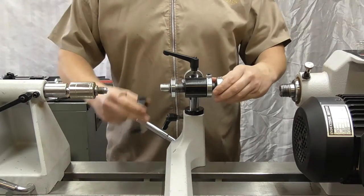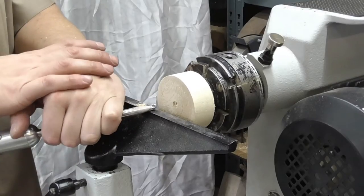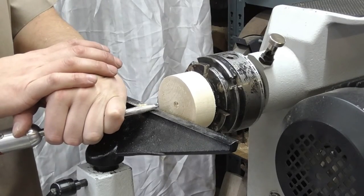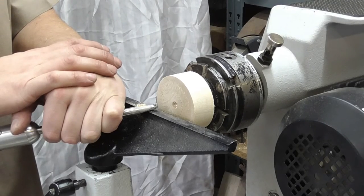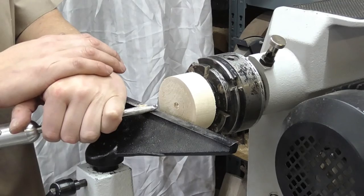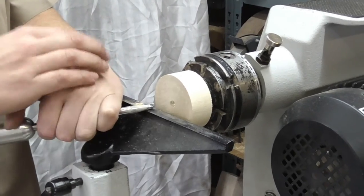What we've got here is a bit of sycamore mounted up. If I was making a threaded box or an item, I'd always do the female thread first because I find it easier to match the male up to the female. So if this is a box, this will be the inside of the lid.